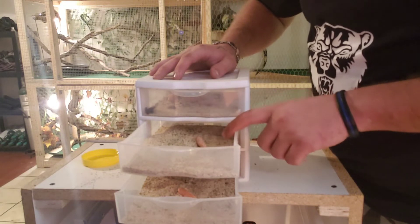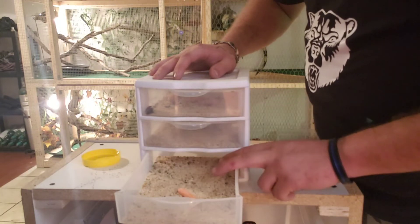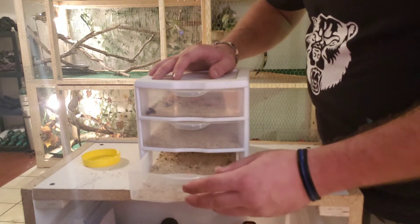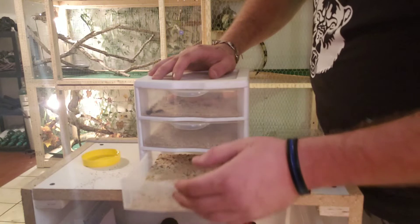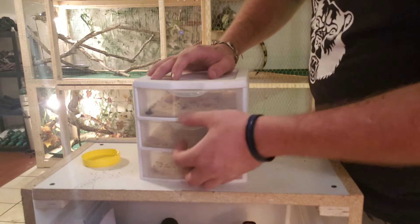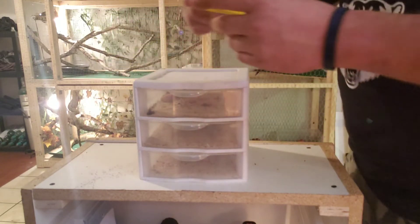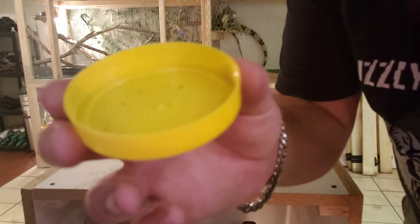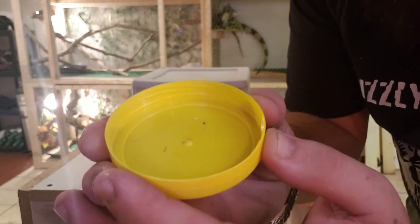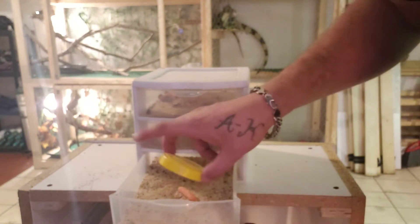The eggs will get caught in the second tote or second drawer. Once they get big enough, you want to put them in the third drawer. They can spend out their life in the third drawer if you want, or you can put them in a different setup. The eggs will continuously drop through here. Right now I actually have babies in both drawers that basically just came out of the eggs. Those are all little tiny babies — obviously a little bit bigger than a ballpoint pen, but not much bigger.